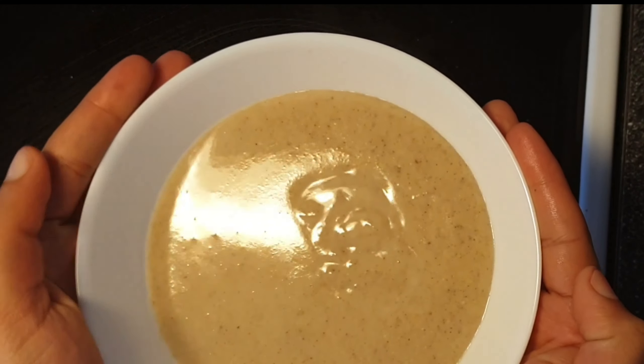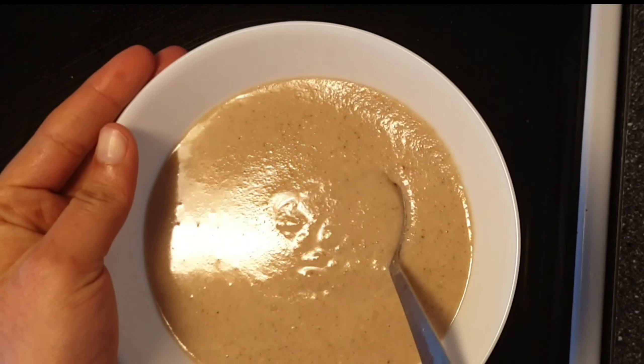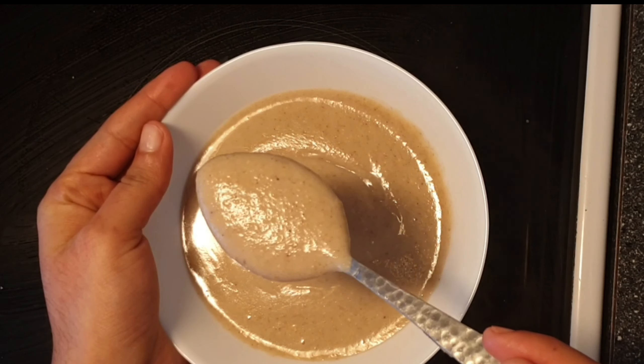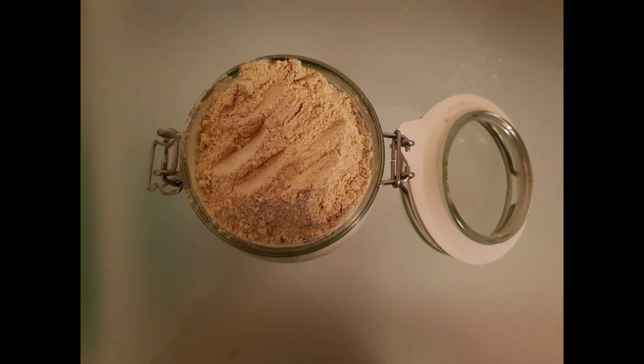Serve the porridge when it is warm. You can serve this porridge as a breakfast for your babies, since it includes all the grains needed for their development. I will post more recipes using this multi-grain powder in upcoming videos.